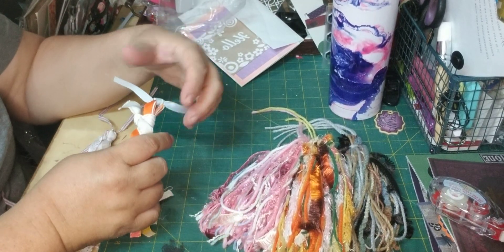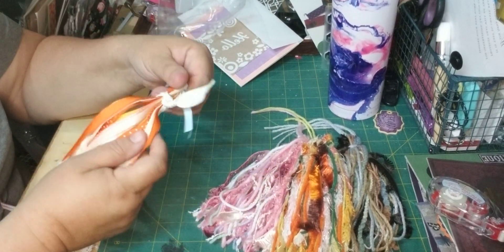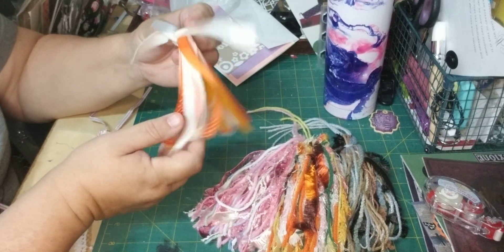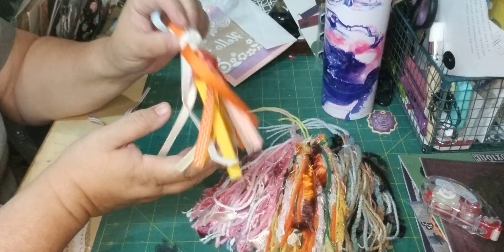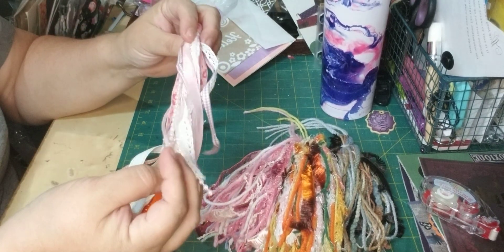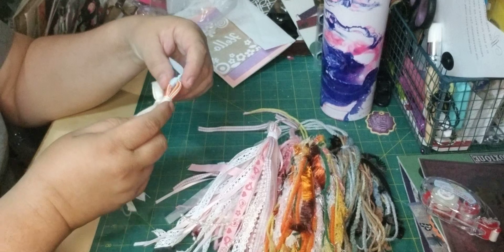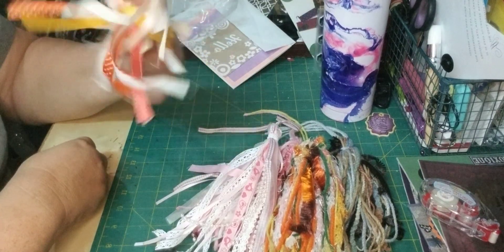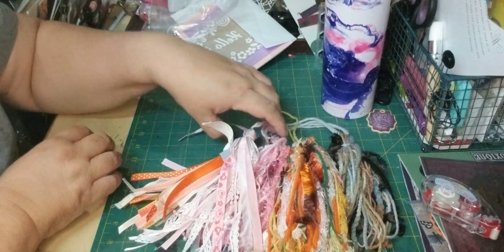I'm not sure if these are tassels too or if she just gave me a bunch of ribbon pieces. Because there's a lot of ribbon pieces in here that I would use in my tags and books and stuff. Thelma, you're going to have to put in the comments whether this is a tassel I'm not supposed to take apart or if I can take this one apart. Because I have a book in mind with paper that will match all of these ribbons. Thank you, Thelma, for all these beautiful things.